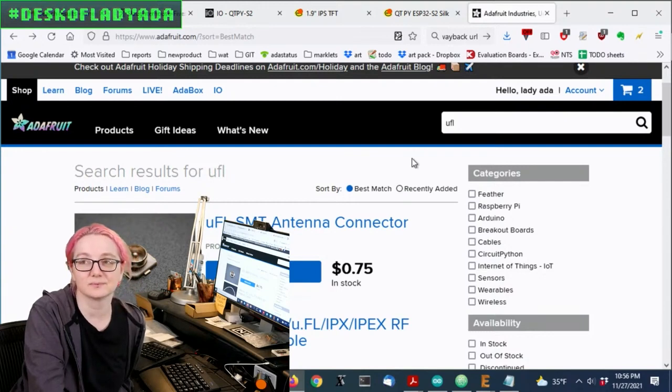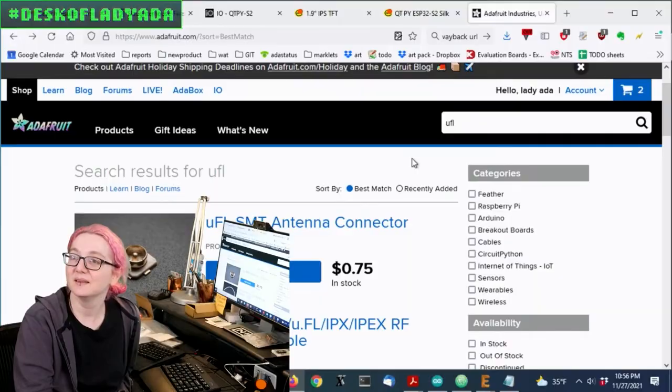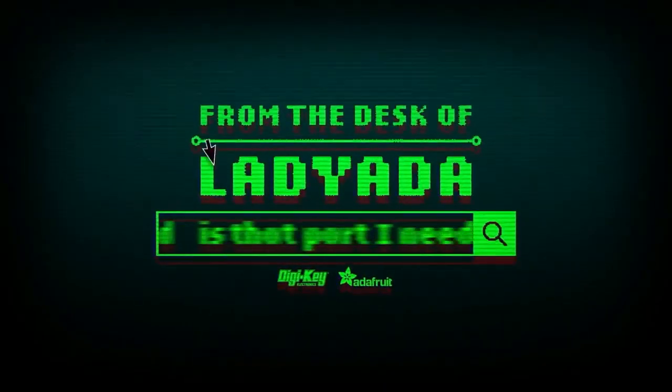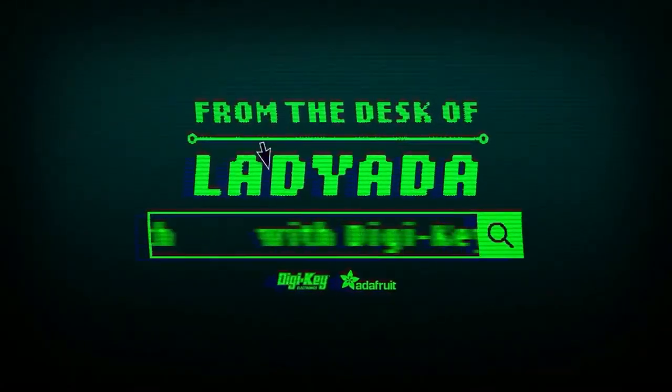And that's a great search. Let's do questions. Where in the world is that part I need? The Great Search with DigiKey.